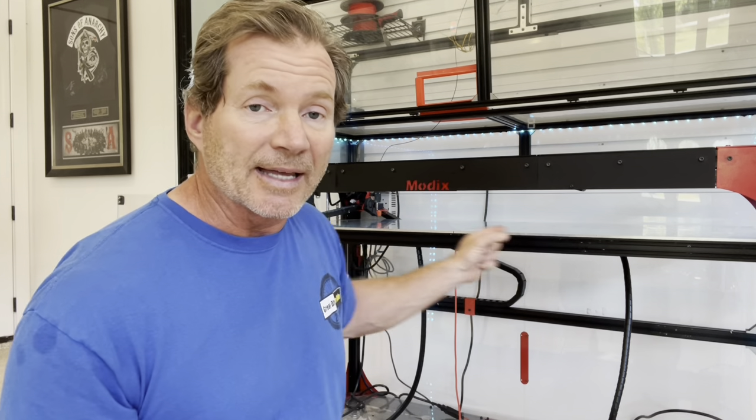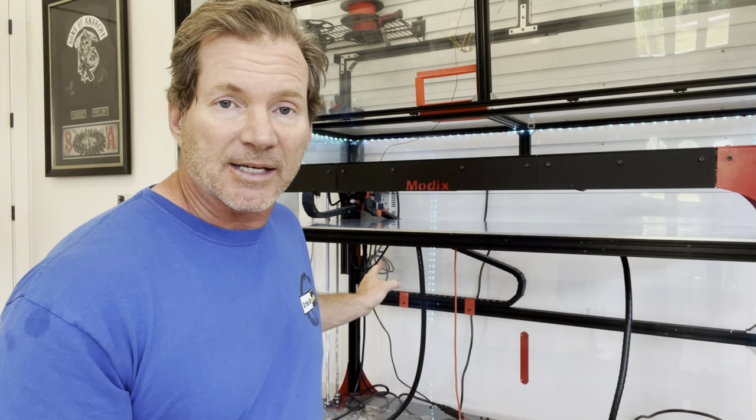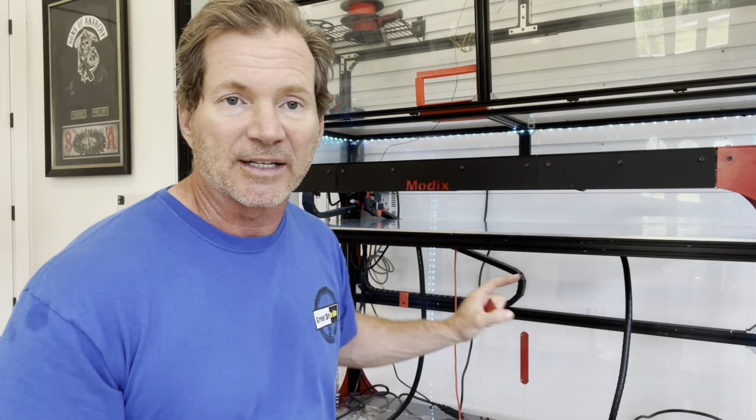There are a couple of things that are super important when you're doing a 3D print — any 3D print, let alone a large one. The number one item is to make sure that your first layer goes perfect. One of the things you can do right off the bat is make sure that your bed is as absolutely level as possible. Temperature plays a big role in making sure you have adhesion, but your bed plays a role in that first layer getting perfect, and also each layer after that being perfect.